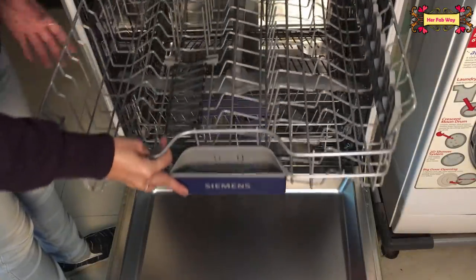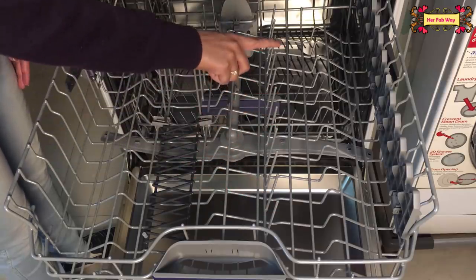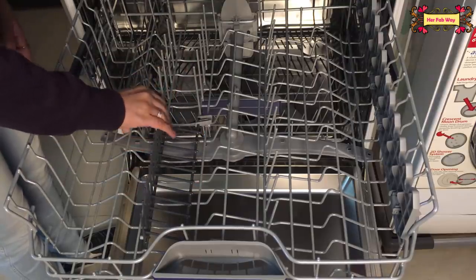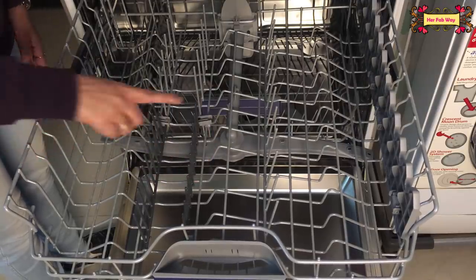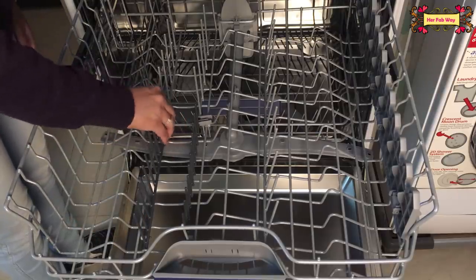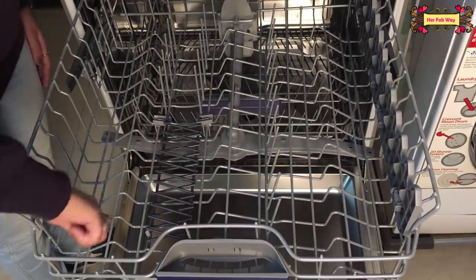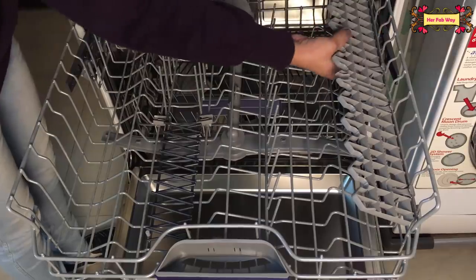Now let's see the second basket. You can put glasses and plates here. You can put items on the spikes. Sometimes guests come home and bring a lot of utensils. There are customizations available — all of these are foldable slabs. You can put cutlery on here.